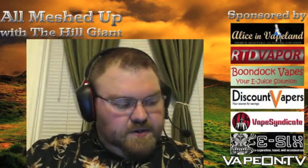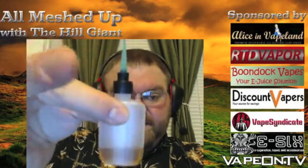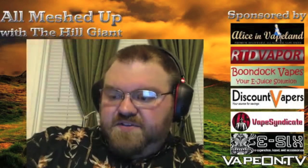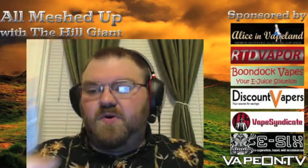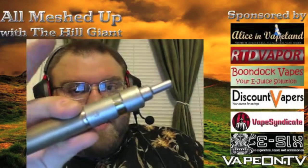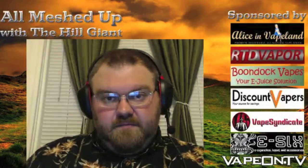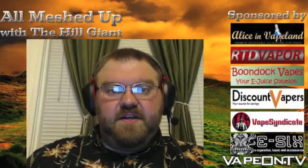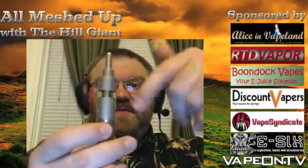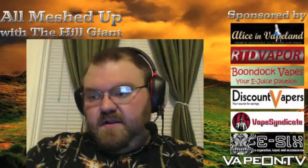It also comes with a little filling bottle. You have to fill it with the filling bottle because the way this device works is it creates a suction internally — it creates a vacuum that prevents the device from leaking. If you don't fill it with this filling device, then you will have pressure regulation issues. If you just fill it from the top and screw it down, juice would start leaking out. You have to use this little filling device.